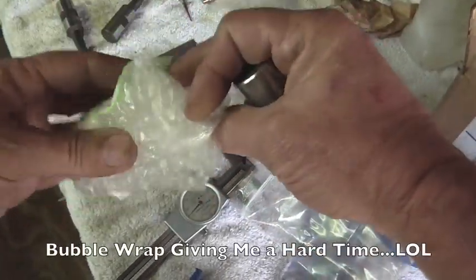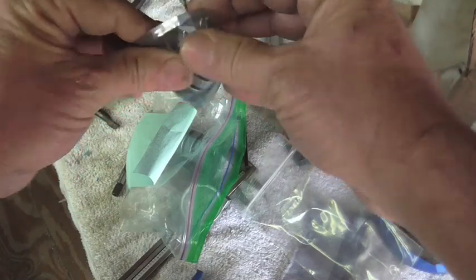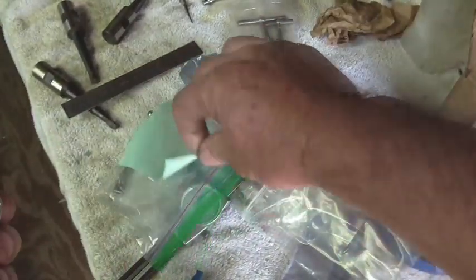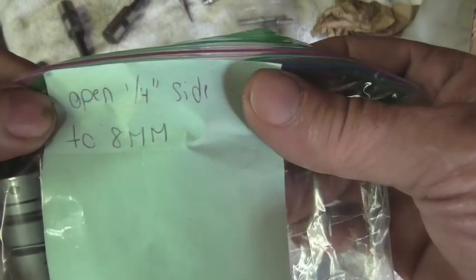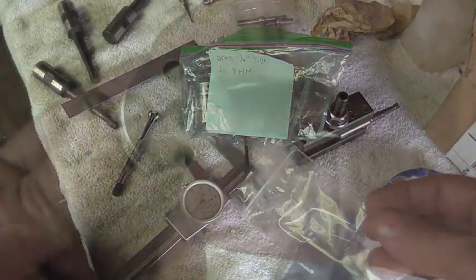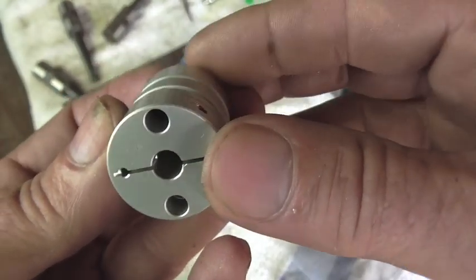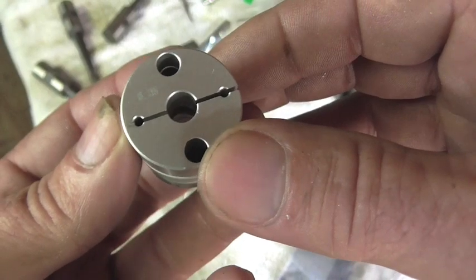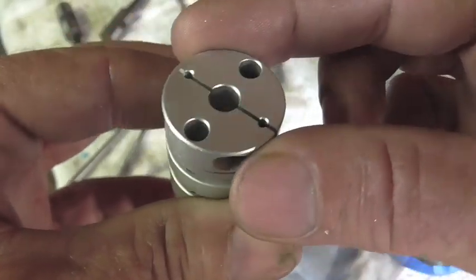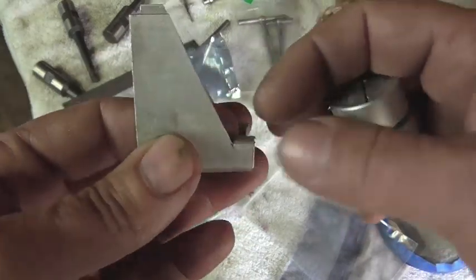We'll put that one back and take a look at this next one. Let's see what the instructions are on these — open the quarter inch side to eight millimeter. Interesting. I just ran the numbers and eight millimeters is only two thousandths larger than five sixteenths, so I think I'm just going to go ahead and use a five sixteenths drill, and kiss it with the boring bar.